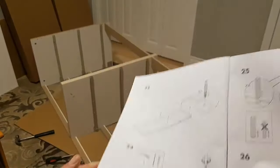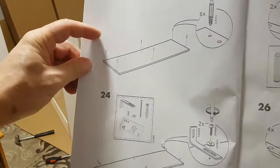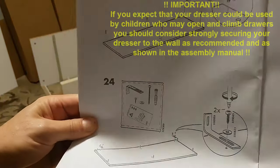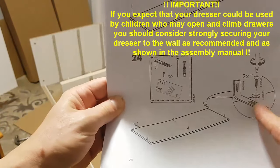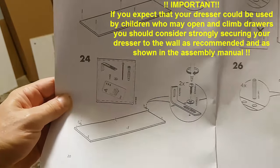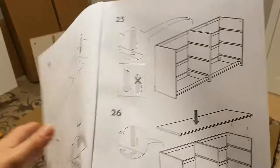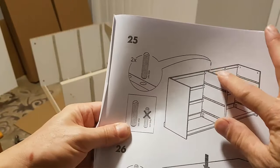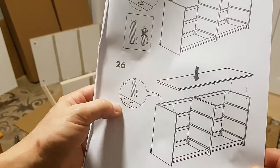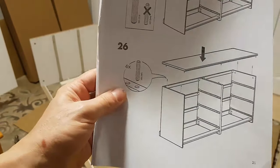We've completed that. The next step is to take the top piece — the big long piece that goes across the top — and put six pin fasteners in, screwing them in. I'm going to skip the wall-mounting hardware since I have no intention of securing this to the wall. Then we'll put two large dowels in the center piece and four smaller dowels on the outer pieces to allow the top to go on.